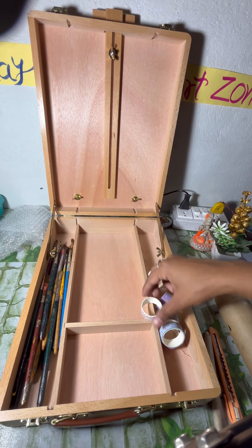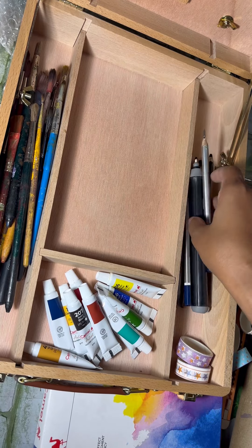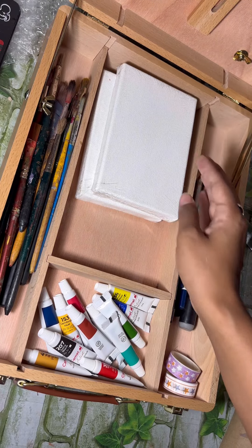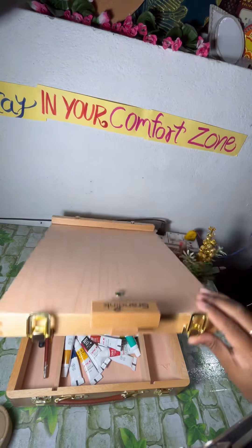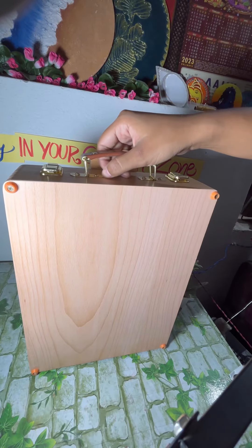I have brushes, colors, washing tapes, and my shading material. I also have the small canvas that I purchased. After that, I put all my small acrylic colors into the box and closed it. So now my box is ready.